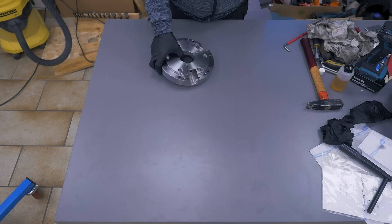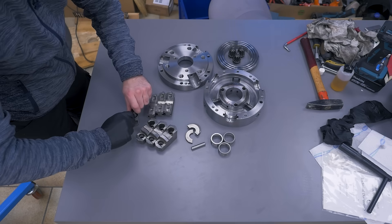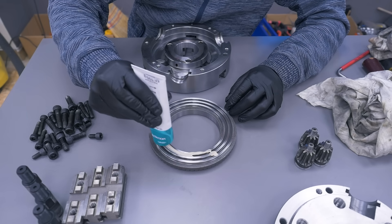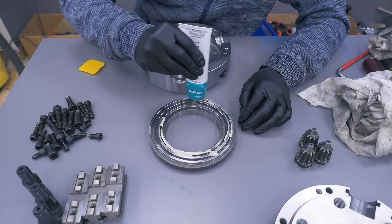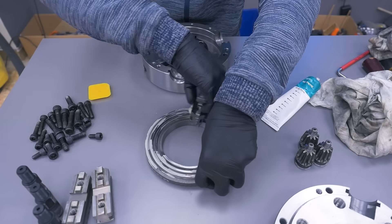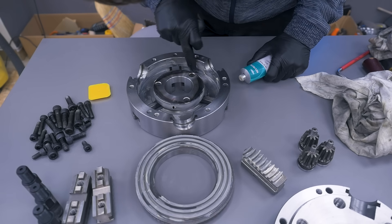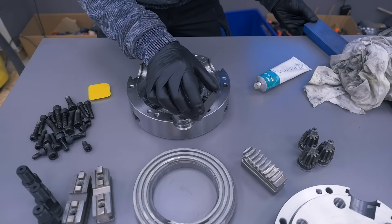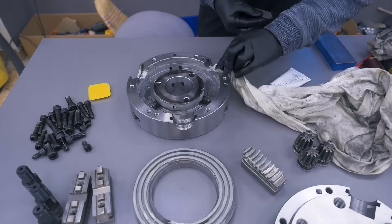Moving on to the three-jaw. Lubricating all moving surfaces — there are just a lot more of them compared to the four-jaw. Then I also remembered that I wanted to stone the mating surfaces, which did remove quite a bit of burrs and high spots.